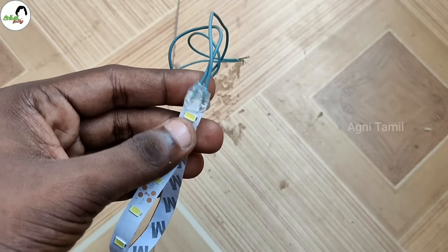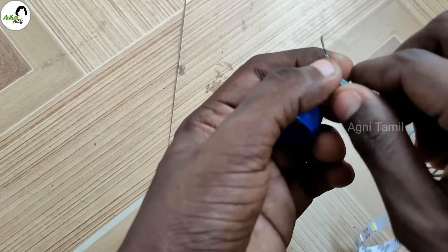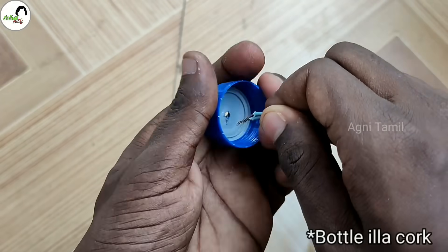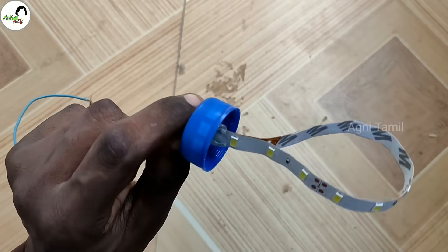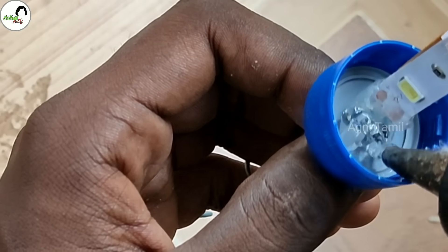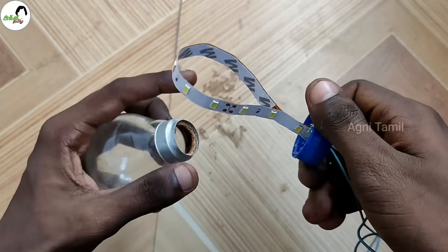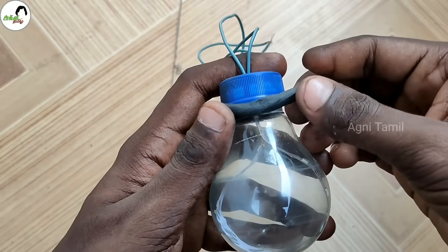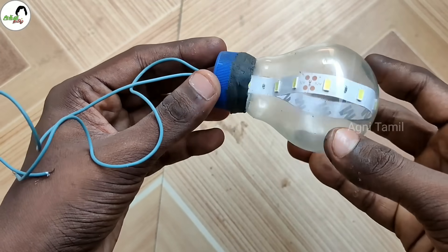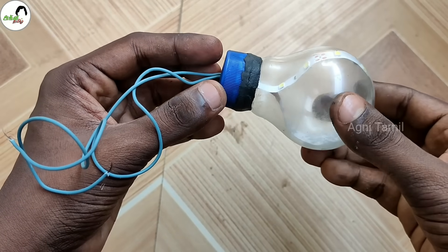You can do glue in the center. Now use the wire and connect. Please do the same thing as a battery connection for the battery. The battery will be connected back into the circuit. Use the battery to plug in. If you want to use the power supply, you will be very bright.